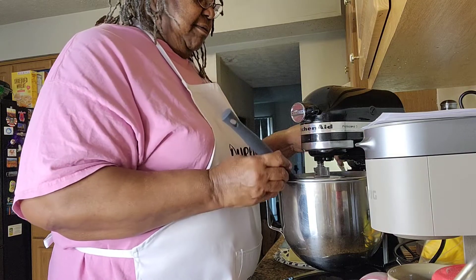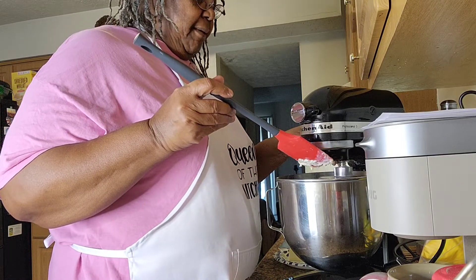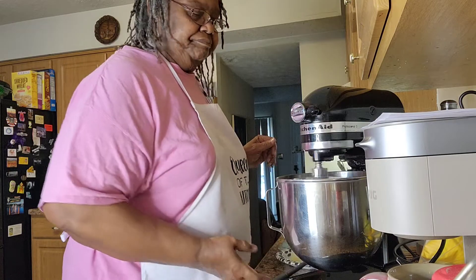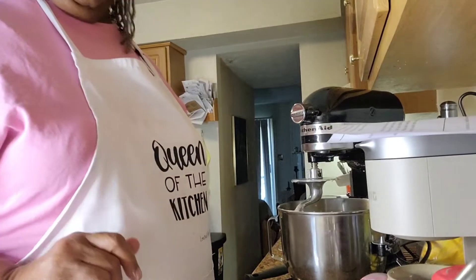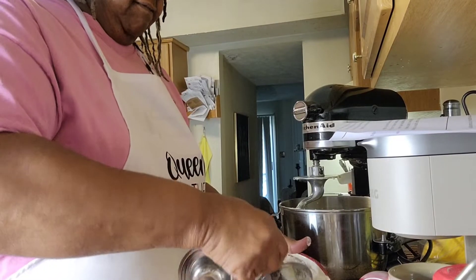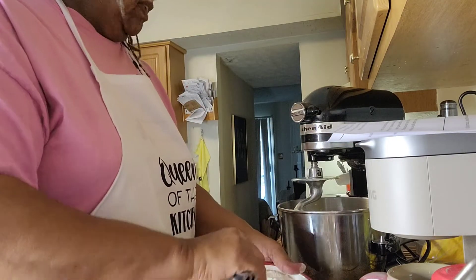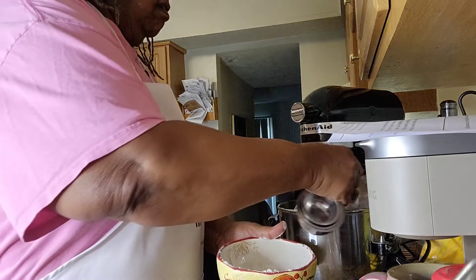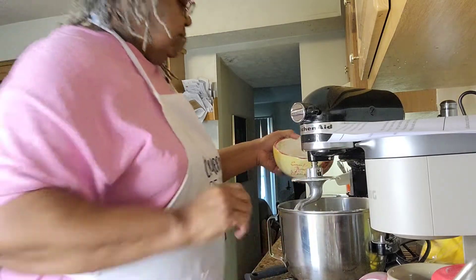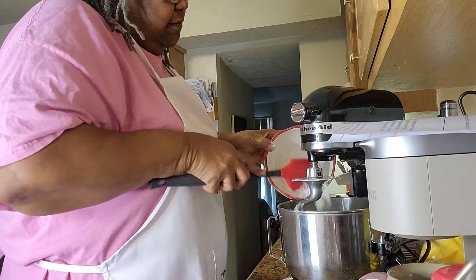One thing about these mixers — they are really good to use, but you really have to take your time and make sure everything's going to mix in properly. It says to beat for 30 seconds and then add the remaining flour, which is three cups. I'm just going to add that in. The cool thing about this is the mixer will incorporate everything for you.